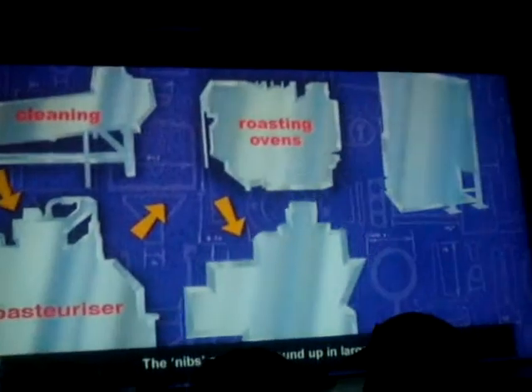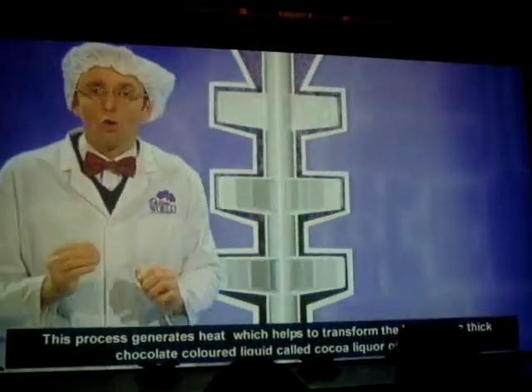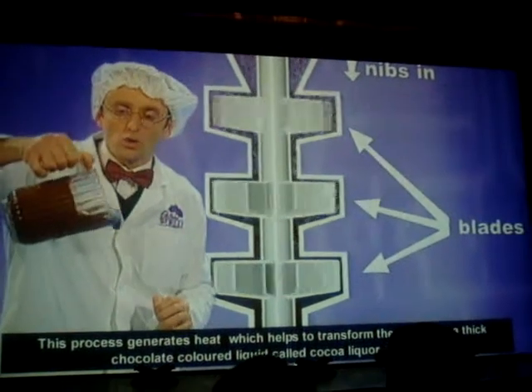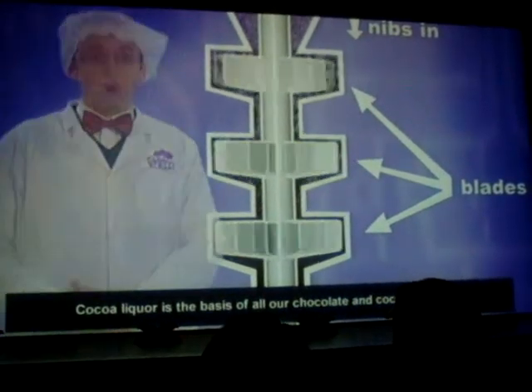The nibs are now ground up in large mills. This process generates heat which helps to transform the nibs into a thick chocolate-coloured liquid called cocoa liquor or mass. Cocoa liquor is the basis of all our chocolate and cocoa products.